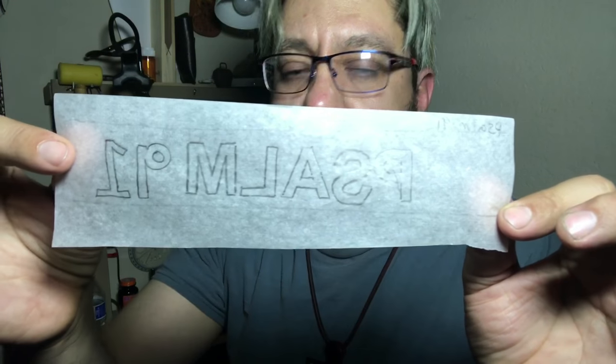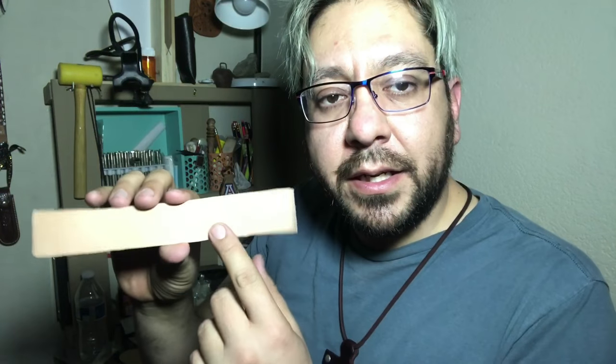So I'm gonna write up here to match up to the bookmark. After that we're gonna put it on the leather — I'm gonna wet the leather, trace it on the leather, and do everything.